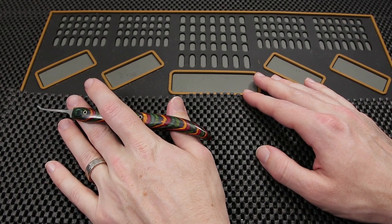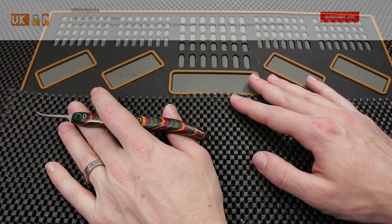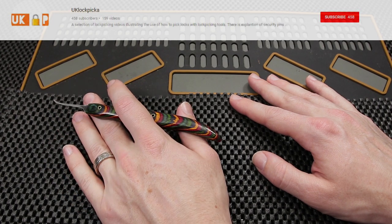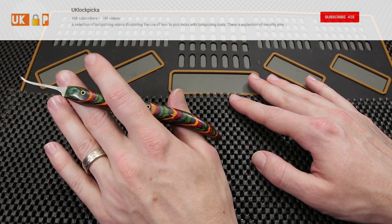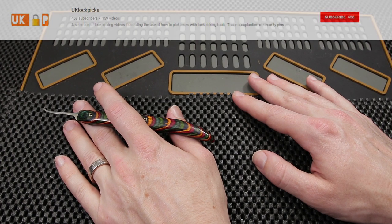I have a few congratulations I would like to give out for some really cool locks that have been picked this week. UK Lockpicker just picked an Assa Twin — that is a really great accomplishment. That is a very difficult lock, and it is just so cool to see more people opening up high security locks.